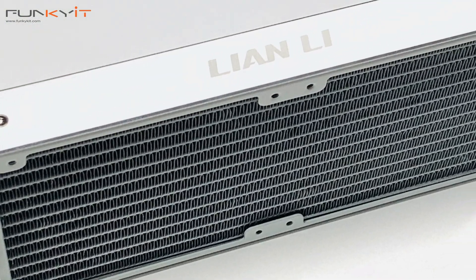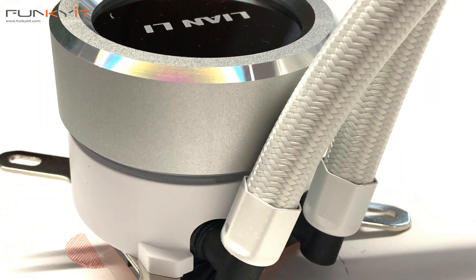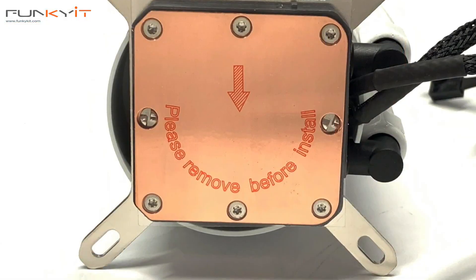The Lian Li Galahad comes with a radiator encased in an aluminium housing and features two high static pressure fans. It also comes with 400mm high-quality braided tubing, which means you can mount the water block any way you want. The water block has a built-in pump and a triple chamber design to increase heat exchange, thus reducing CPU temperature.